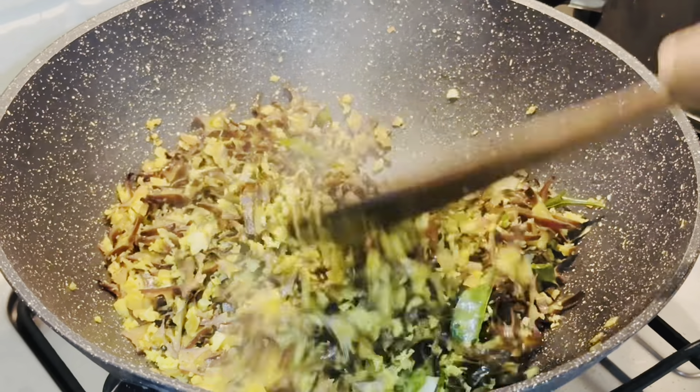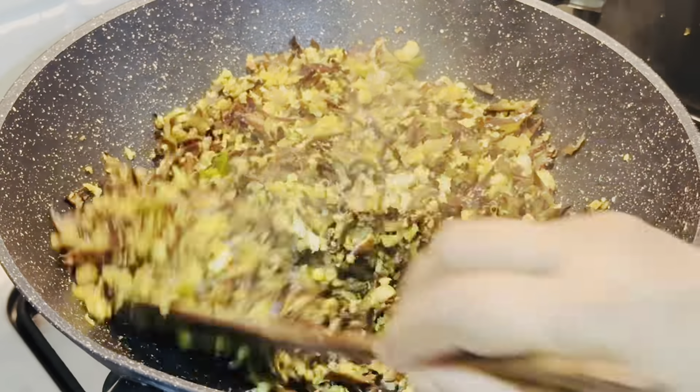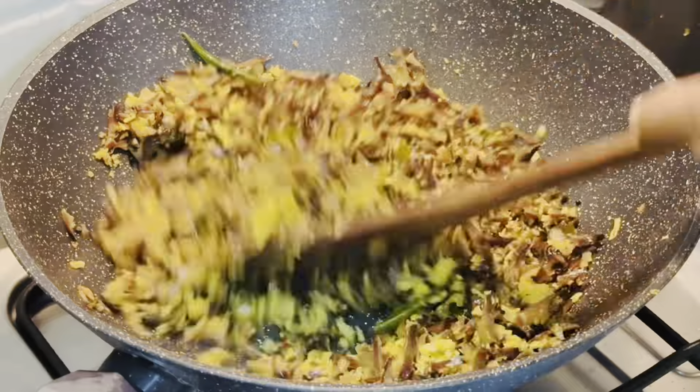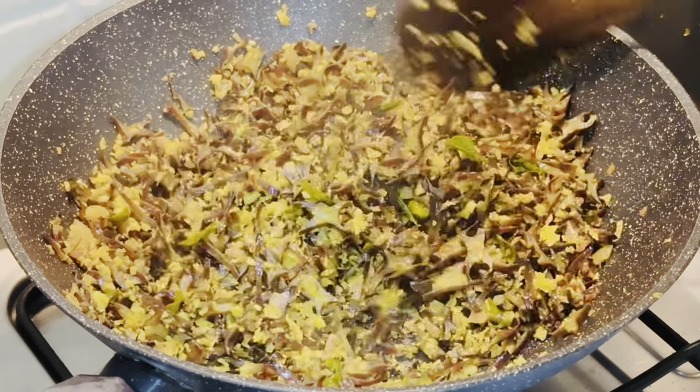Now we have to dry the eggs. Now let's dry the eggs in this way. Let's try this again and try it on.